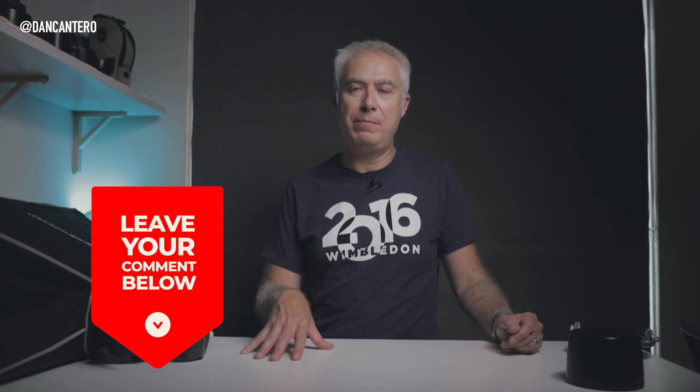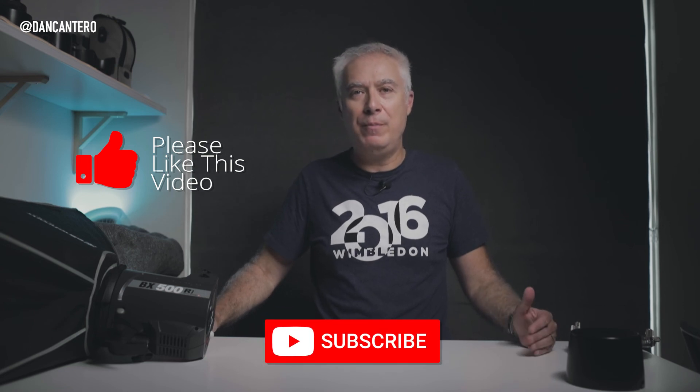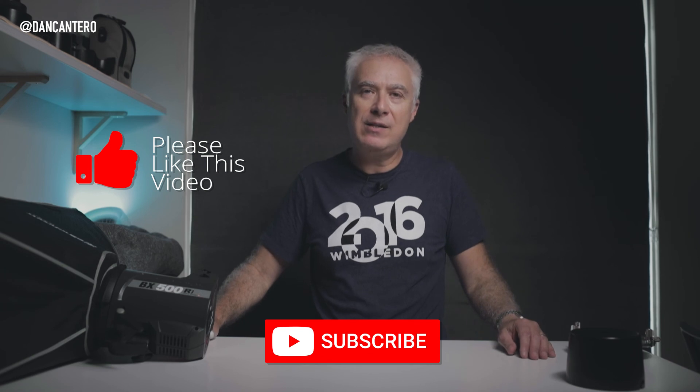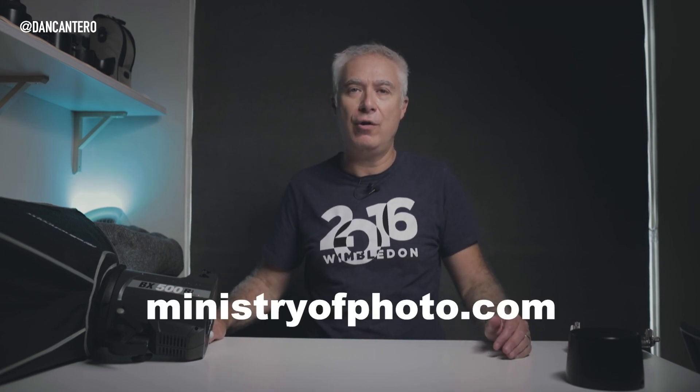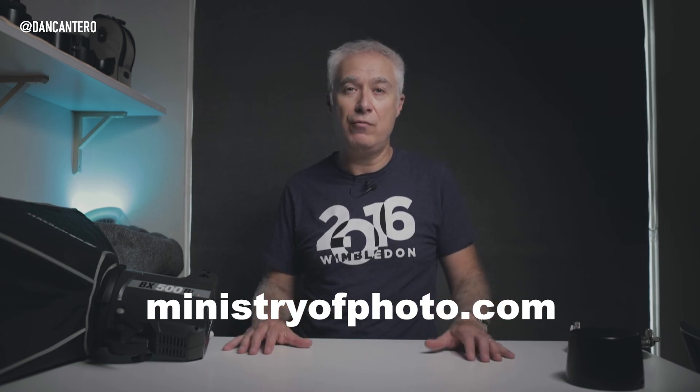I hope that made sense. If you've got any questions or comments, the comment section below is the best place to reach me, otherwise you can find me on the usual social media platforms — links are in the description. If you liked this video please click the like button, and if you haven't subscribed to the channel consider doing so — I make videos like this every week to help with your photography. Also, if you haven't checked out ministryofphoto.com, make sure you do — it's completely free and has reviews, articles, blogs, and freebies like Lightroom presets available to download.